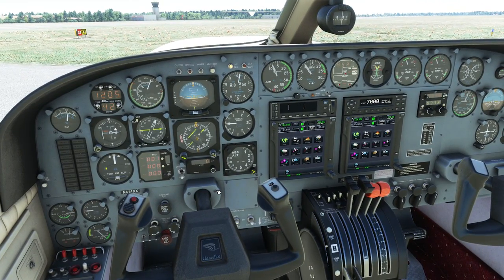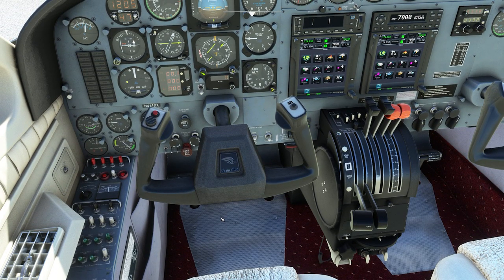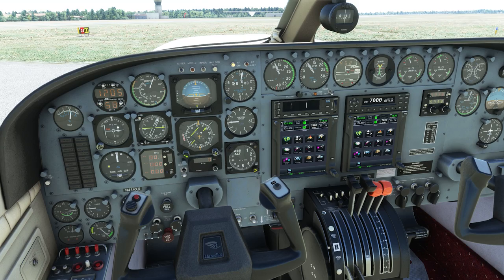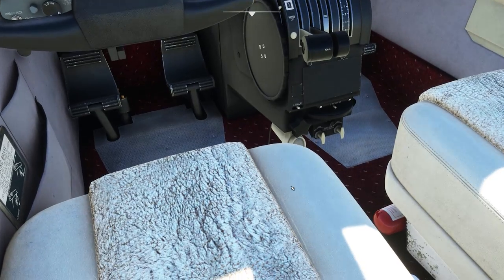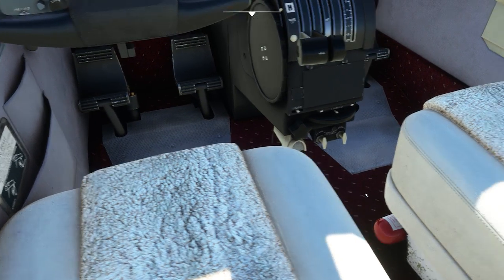Just do the electric trim check and make sure the trim's in the right place. Rolling forwards, rolling back, and then we'll manually put it into the take-off position in the middle of the white square. There are two more just below in the centre which are the rudder trim — you can see the white indicator in the middle — and then the aileron trim in the middle as well, just below on the left. We've got that in the right position. Happy days.